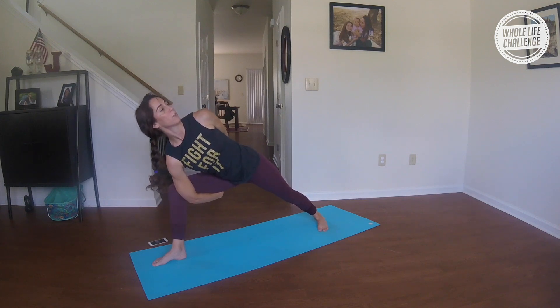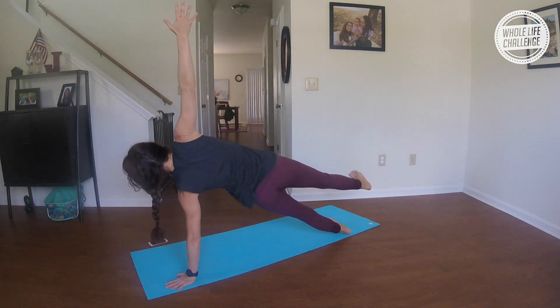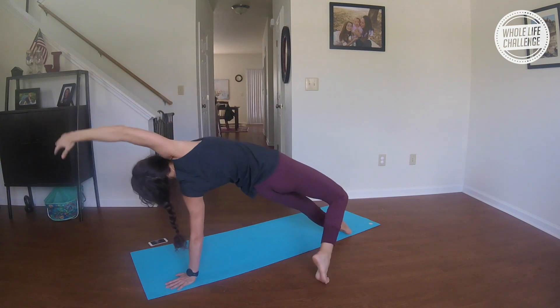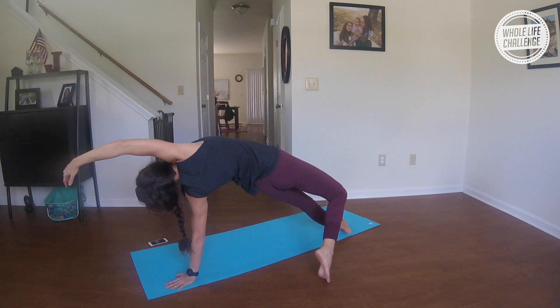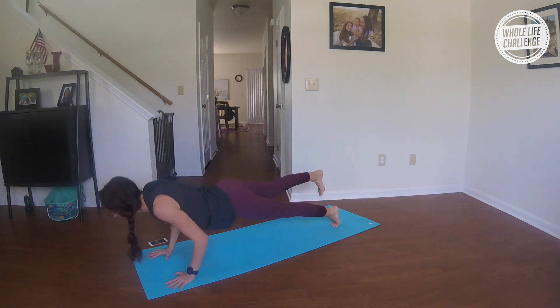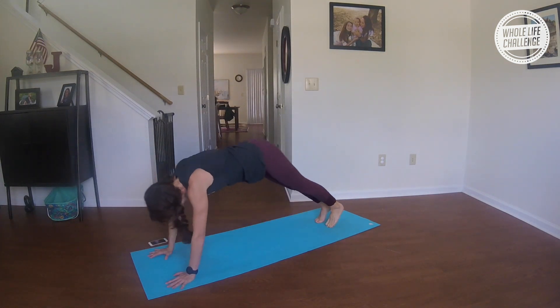Nice deep breathing here. If you have the bind, try to reach your torso away from the thigh, and the crown of the head reaches in front of the room. Take a big breath in; exhale, your left hand down, right into that side plank. From here, step the foot behind; open up through the side body. Take a big breath in; exhale, lower — chaturanga. Foot hovers if you want; connect the feet before you breathe up, and push it back.